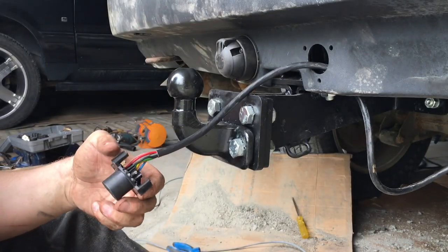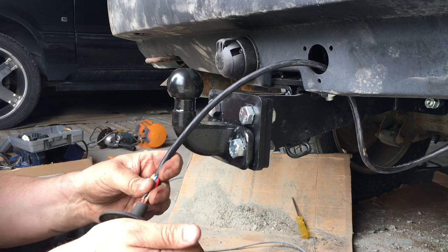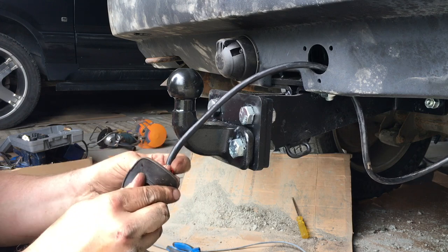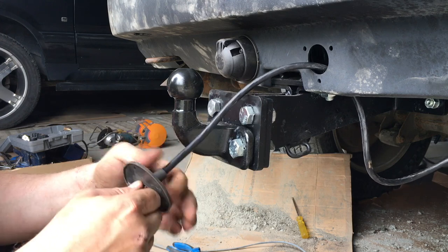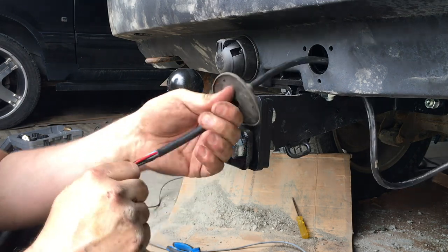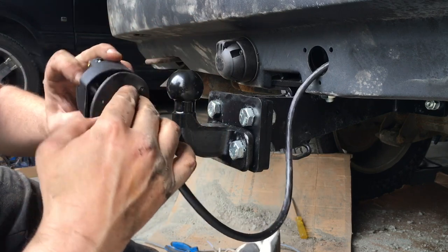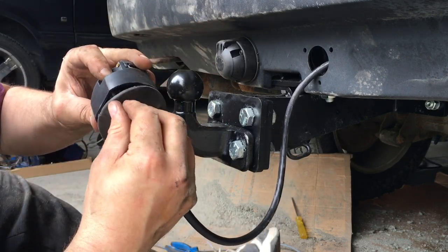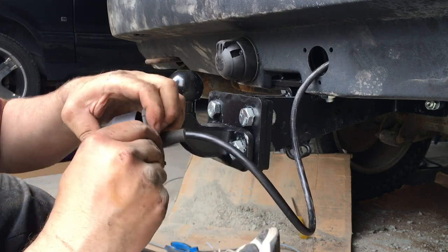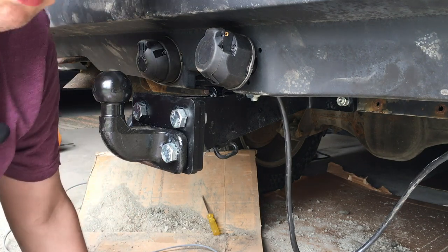Forgot the gasket again. The bolts go through the gasket so we get a watertight seal, and we'll repeat the process installing a washer and nut on the back side.